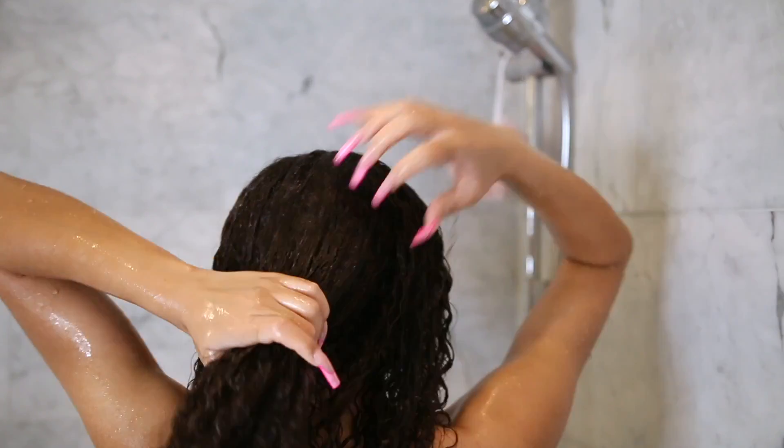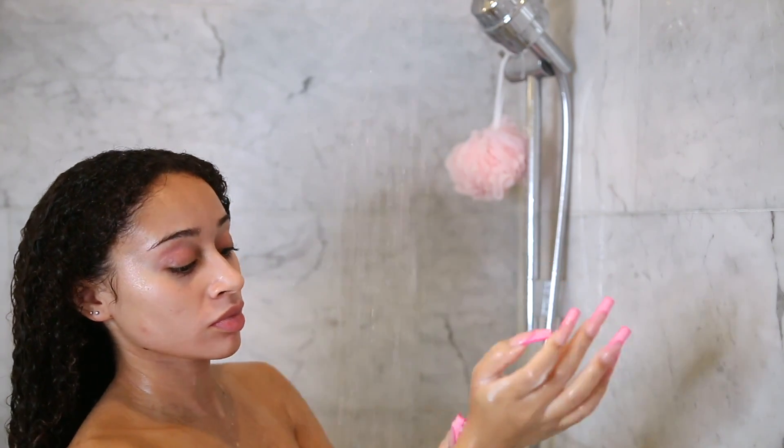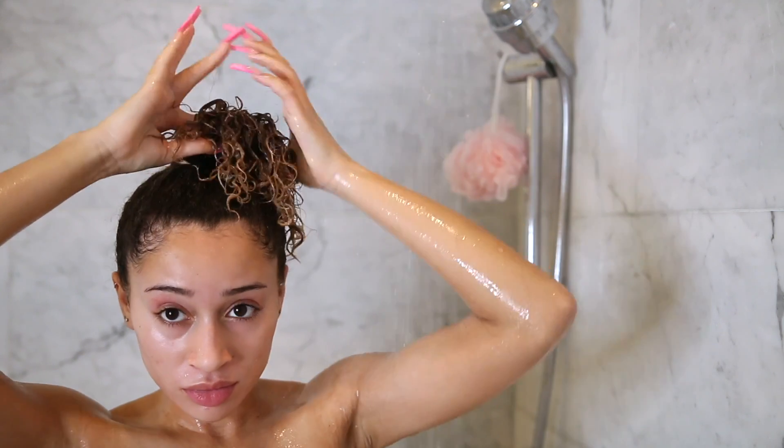Make sure you click the link in the description below to check out Suave Pink and their Luscious Curls collection. My hair felt so soft and silky after this — and this is all the hair I lost. I haven't washed my hair in over a week, and not too bad.